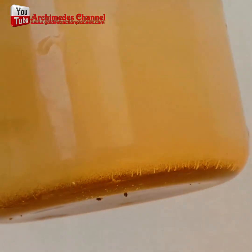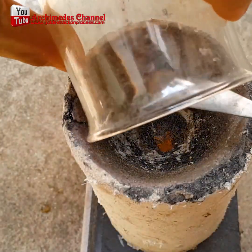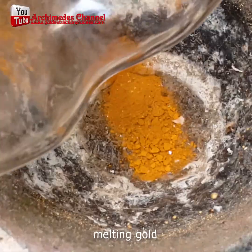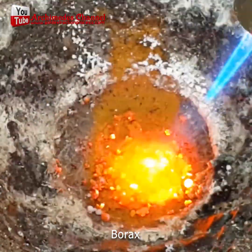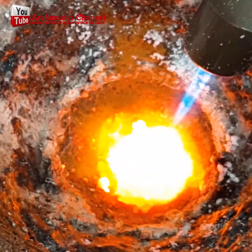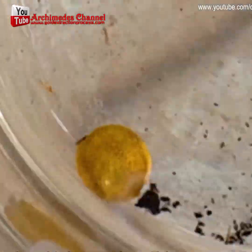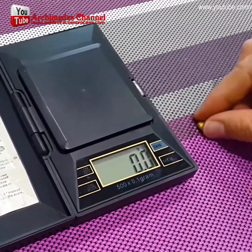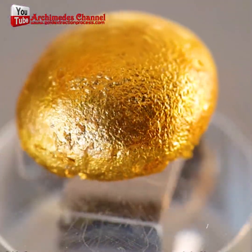Rinsed out a few times to ensure none of it's been missed, and there's the good stuff down at the bottom of that beaker. Now carefully taken out after being dried out. In this crucible it can be heated up, and with a little borax it should form into a solid gold piece. And once that's done, you can take it over to the scale, find out how much it weighs, and figure out if it's worth it to be digging through your electronics and going through this process.